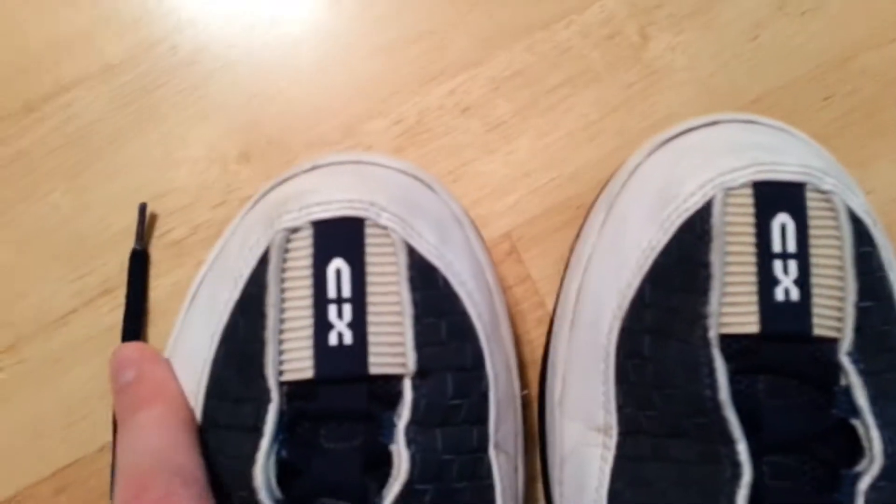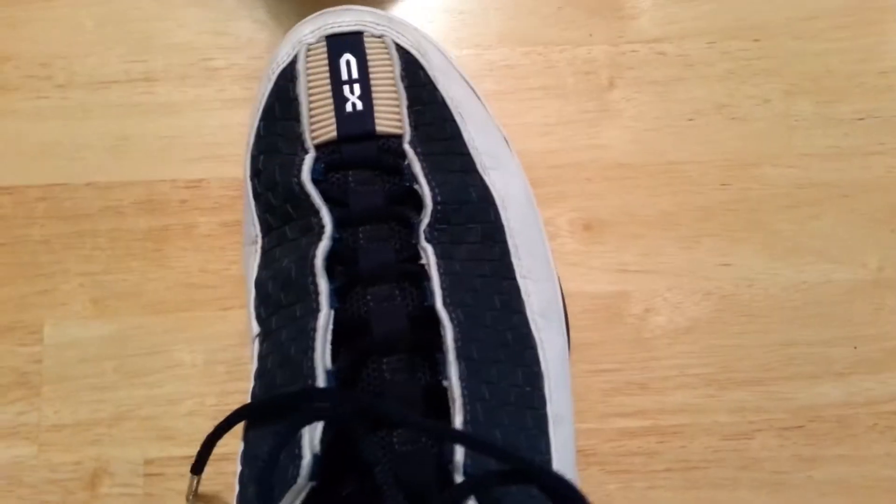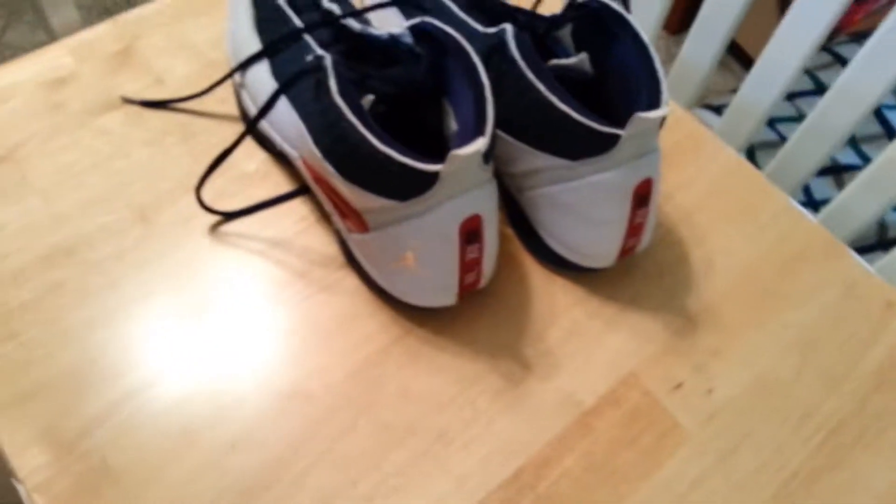For the right shoe, there's a little bit more creasing. I think this one had sole separation, but I did get that back together — it should be good for a while. Same situation on this one: a little bit of creasing on the toe, a couple scuffs on the back. Same situation as the other one.